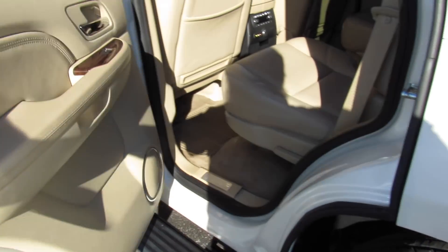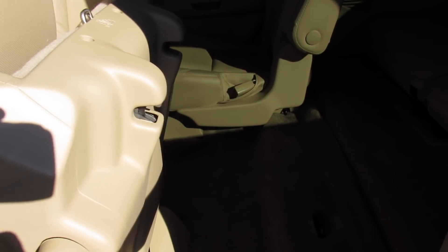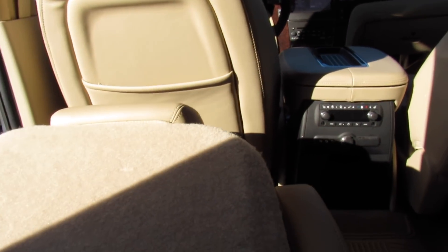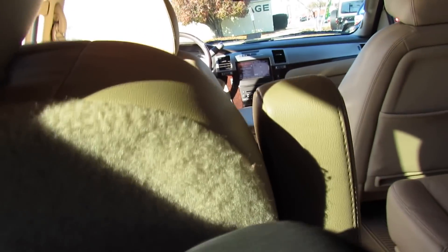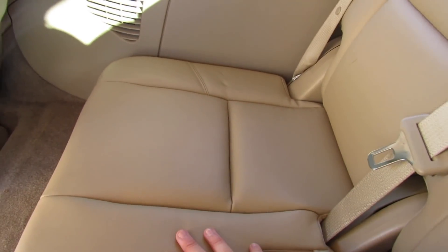Inside the rear seat, the door material quality follows through with padded leather. To access the third row, just come here, release it — the seat flips up and folds forward so you can easily get in. Even at 6'2", in the middle I've got plenty of space and could easily sit six people comfortably. The third row has the same nice leather as up front.